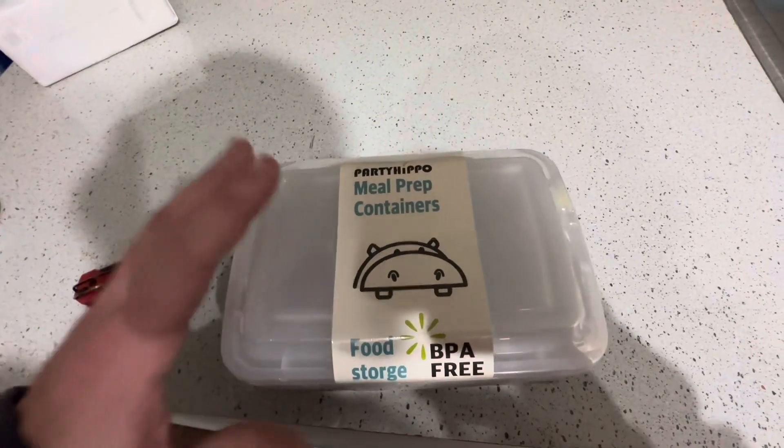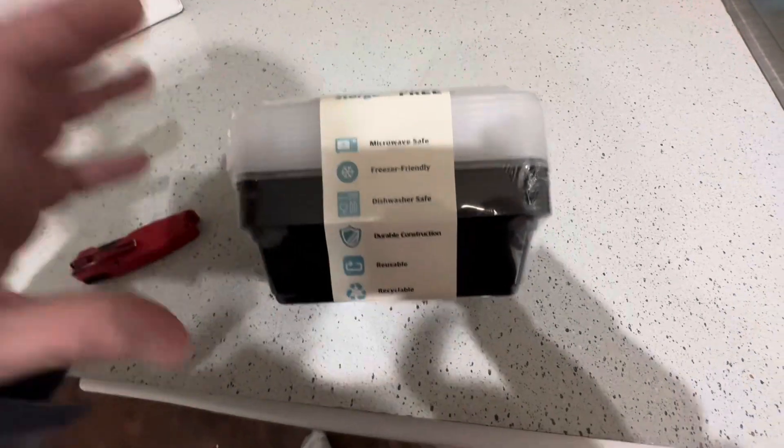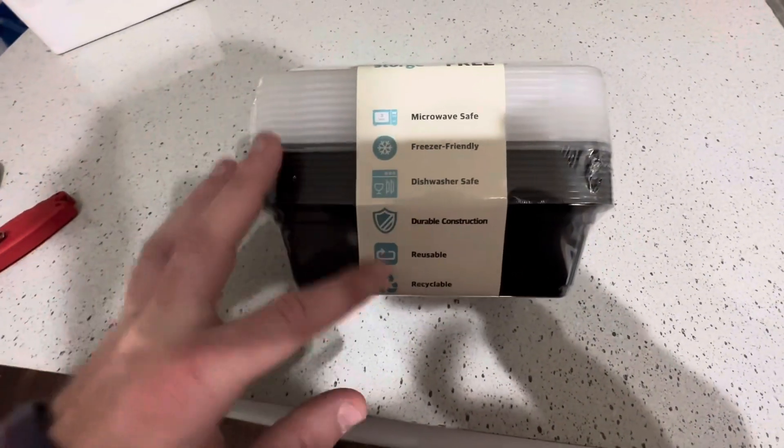Let's talk about these Party Hippo meal prep containers. The ones I got were a 10-pack of 24 ounces — that determines how much stuff it's going to hold.